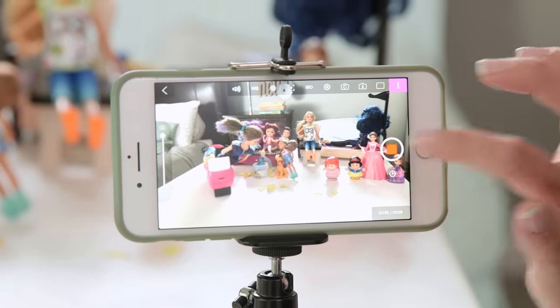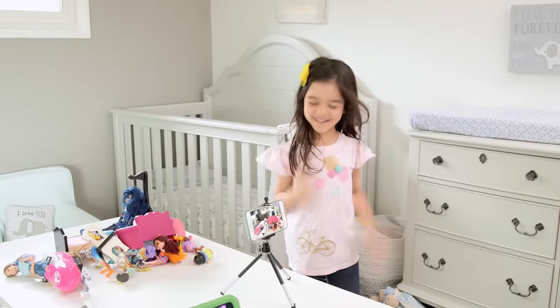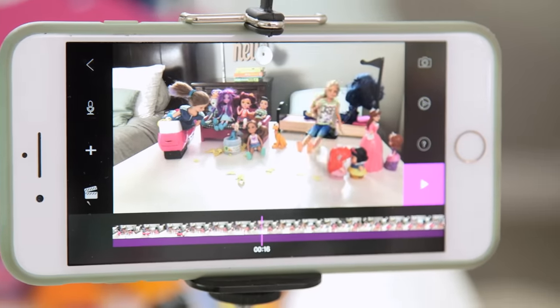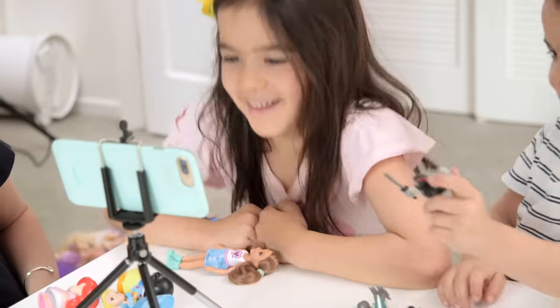Presley was totally getting it, and then she was off and running on her own. How does this movie end? As a final step, we deleted any unwanted frames, and then the coolest thing is that you can play back your movie right away. I'm very impressed — is it pretty cool? Yeah.